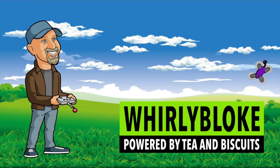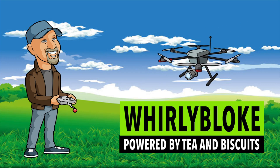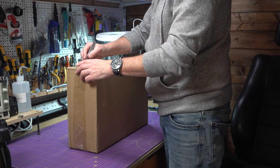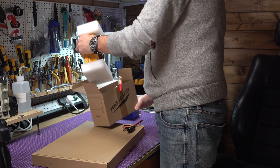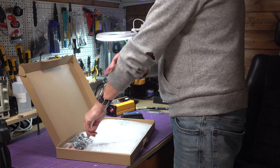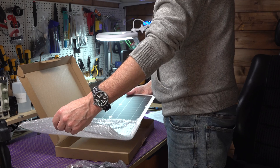Hello and welcome to the Whirly Bloke channel. For less than £100, I wasn't really expecting too much, and after a few weeks, everything arrived.